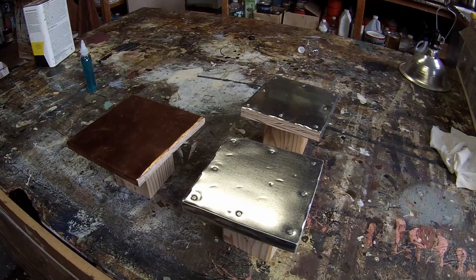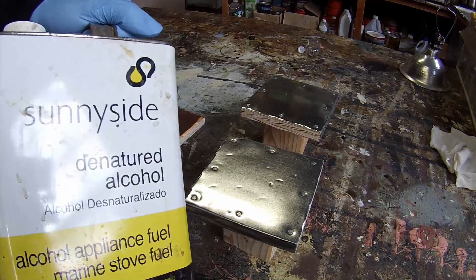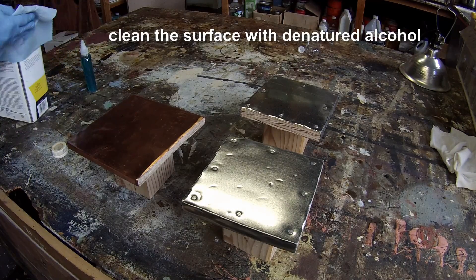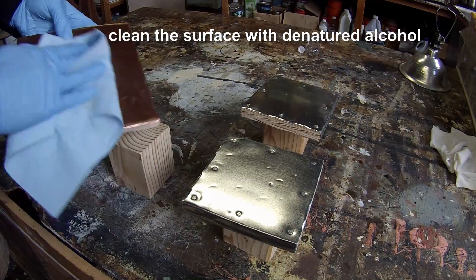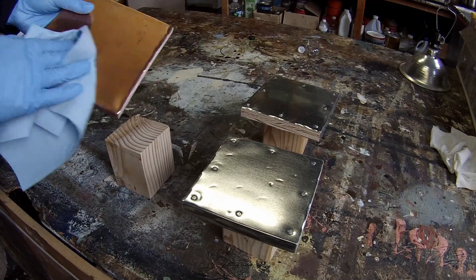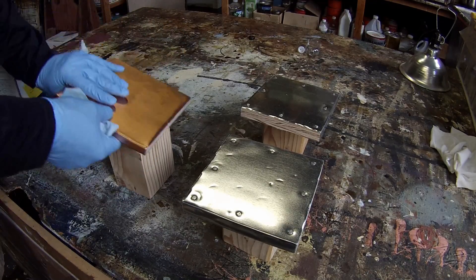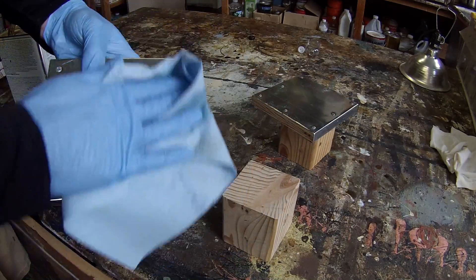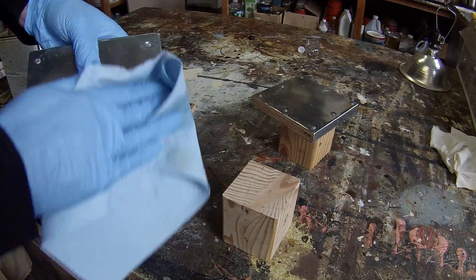I'm going to use denatured alcohol lightly soaked in a rag. This is to remove oils left by your hands when working with the metal — sometimes there are oils left over from fabricating the metal at the factory. You want to remove as many impurities and greases as you can. Paint thinner works as well but it tends to leave its own residue, so I find that denatured alcohol works best.